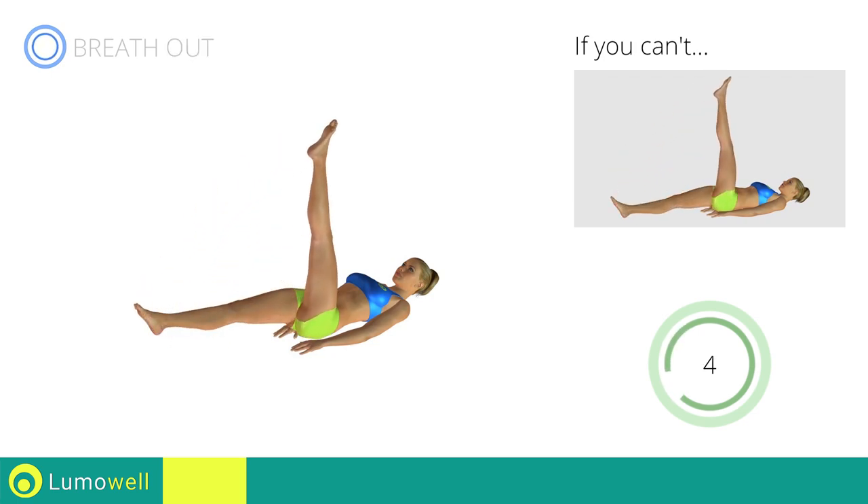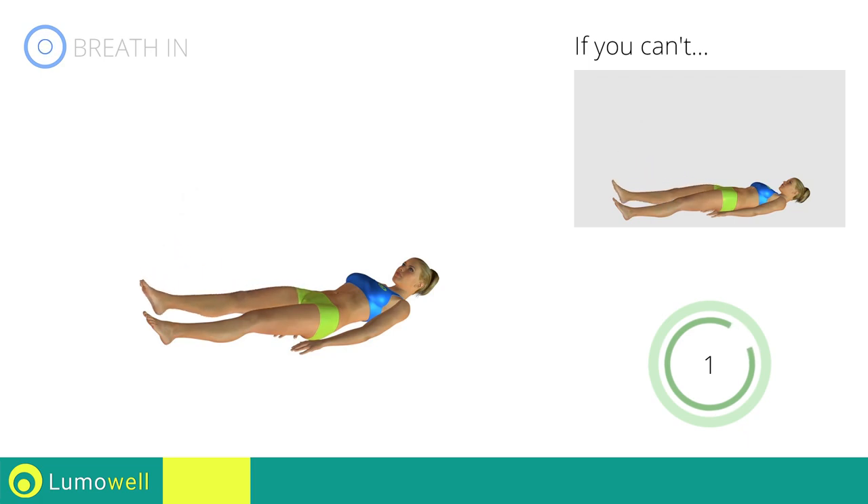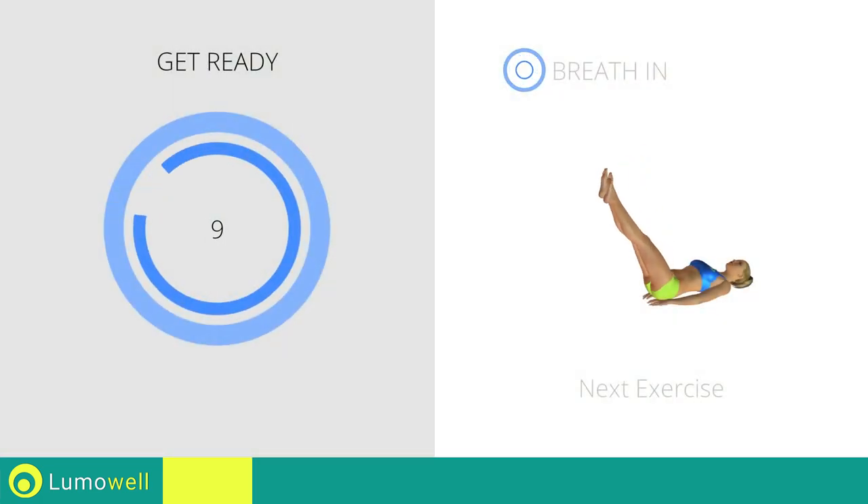Five, four, three, two, one, stop! Next exercise: controlled leg drop.